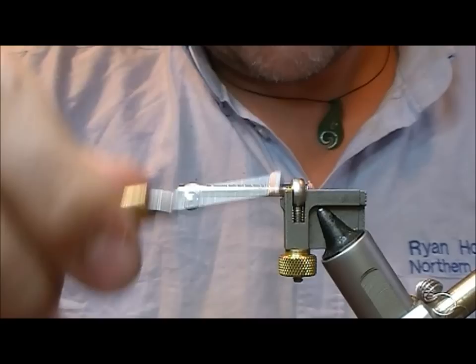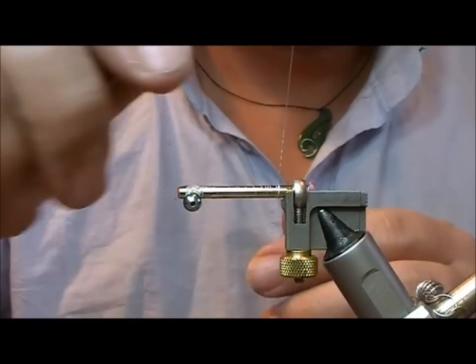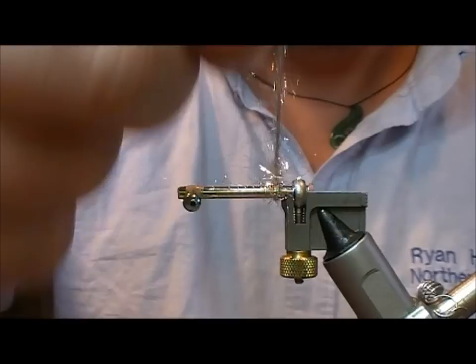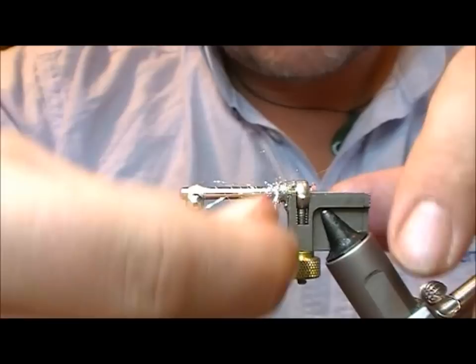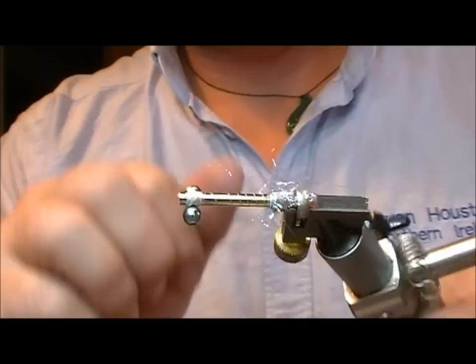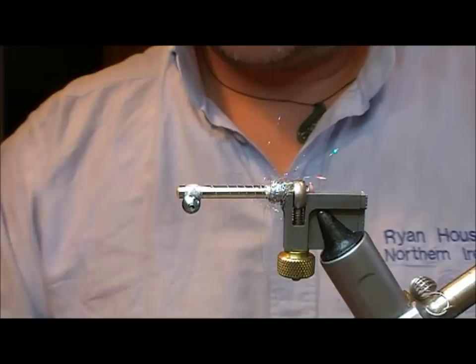Take our tie-in thread down to the back here, and again a little run of glue. I'm going to take a bunch of silver lightbrite and twist that on to create a dubbing rope, and from that a dubbing ball.